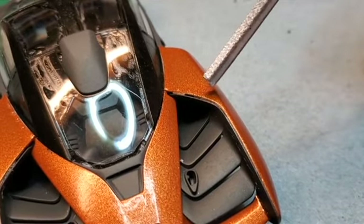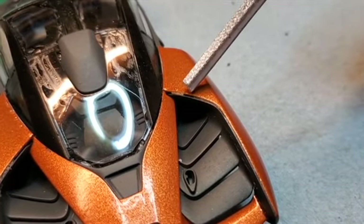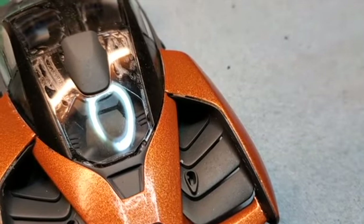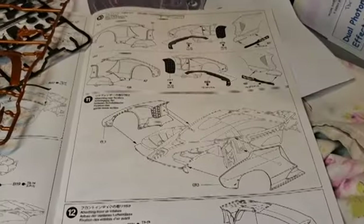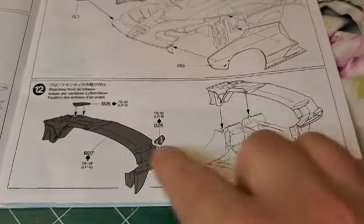There are a couple of points here where you can see the body paneling isn't right up tight. I'm just going to use putty on those areas and then paint it, and that will cover that all in. Now that we got that done, we're going to move to the undercarriage for the front area of the car.